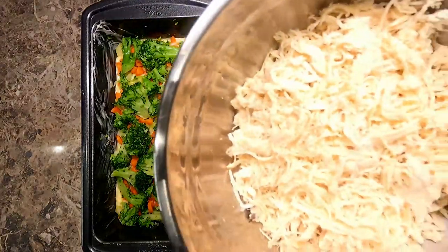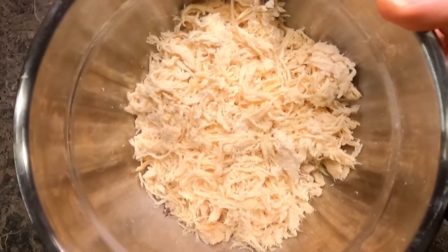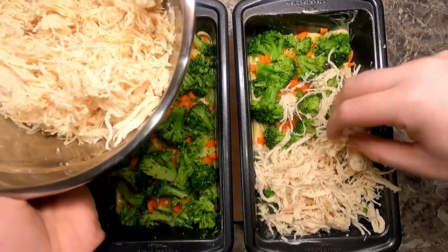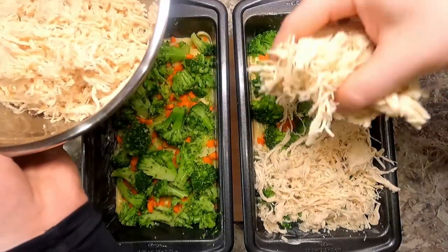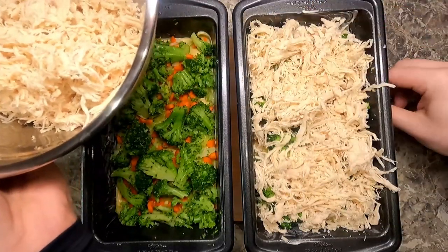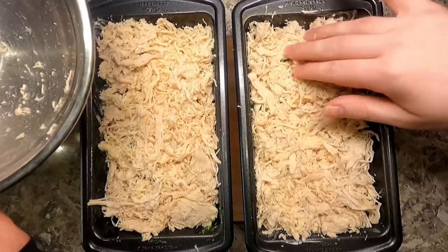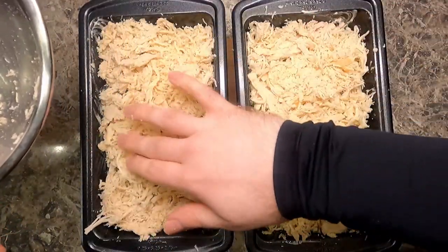Now I have 16 ounces or one pound of shredded cooked leftover chicken. We're just going to spread this in an even layer on both pans until we use it all. We're almost to the top of these.